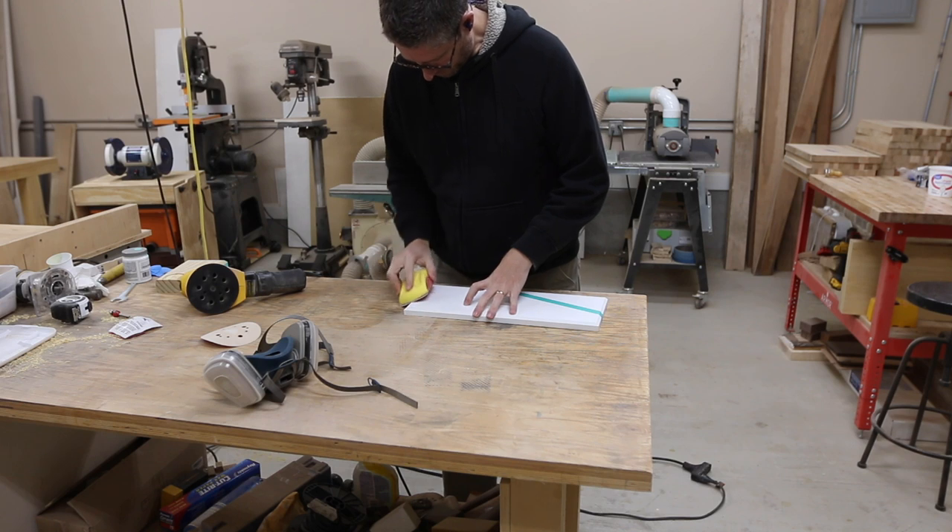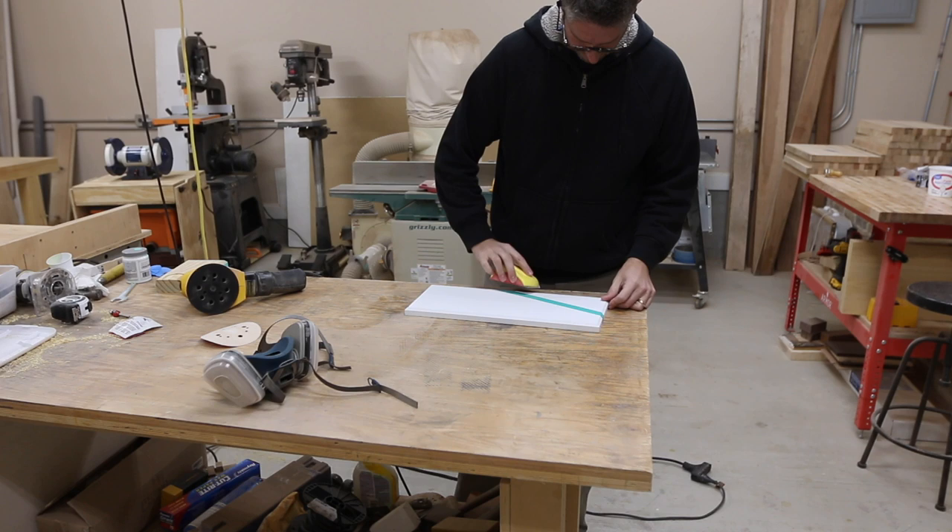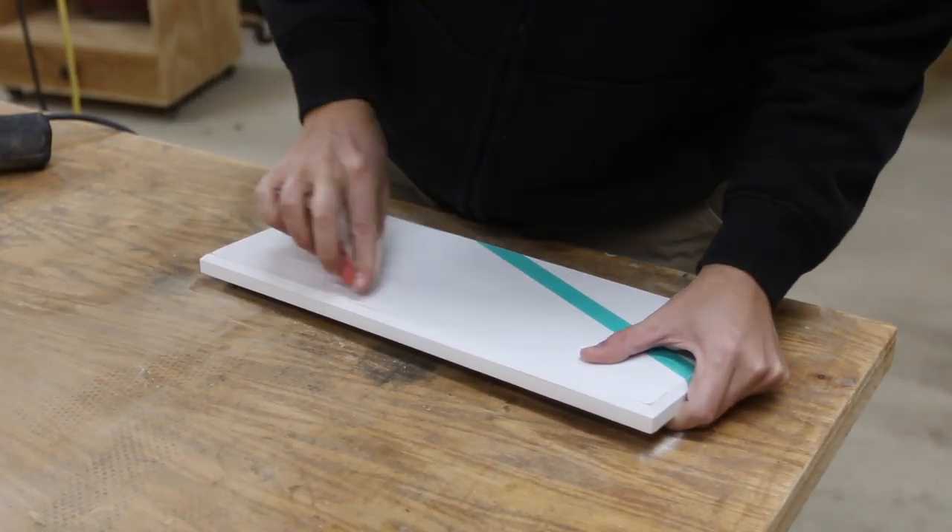Next I'm trying my hand at distressing. I've not done much of this, but I just started with some 120-grit sandpaper and scuffed a few places here and there. It turned out looking pretty cool.